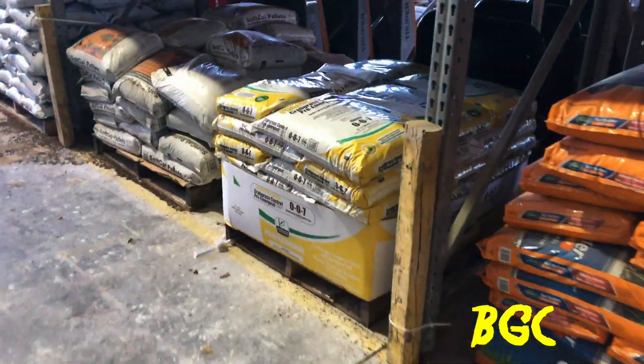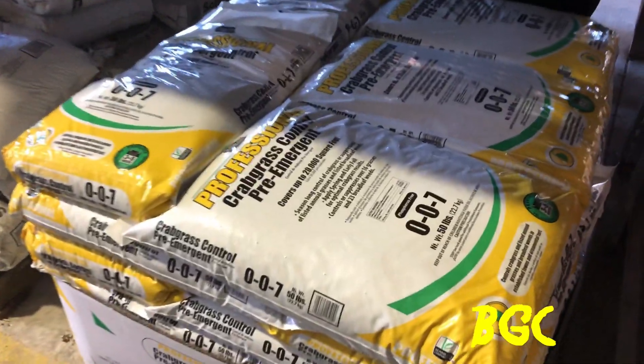Fanatics, I'm here at Lowe's — not Home Depot, Lowe's. I'm gonna run in here and try to get some pre-emergent. The reason I'm at Lowe's is because right now in my area, it's the only one that sells the Sunnyland pre-emergent. I want to get the Sunnyland because it has Dithiopyr in it, which is both a pre-emergent and a post-emergent.